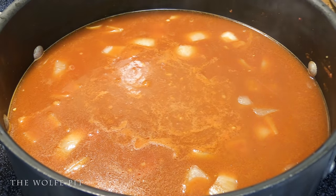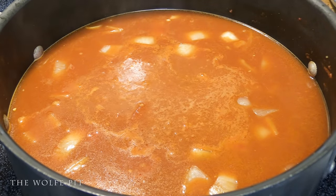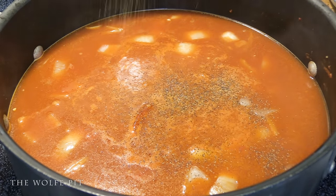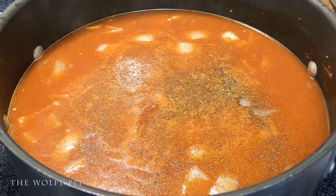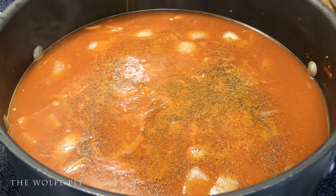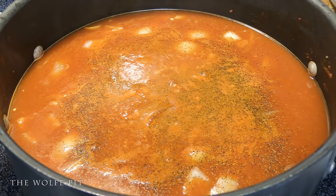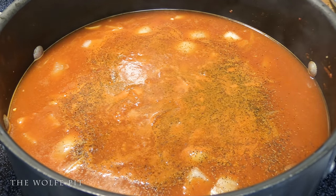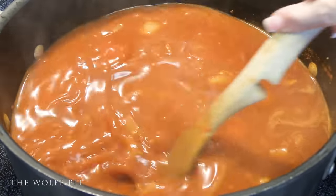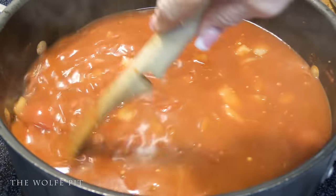And then season with a little kosher salt, black pepper, and paprika. Give it a good mix to get all the flavors combined, and then bring it back up to a boil.